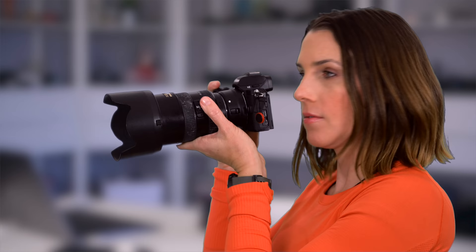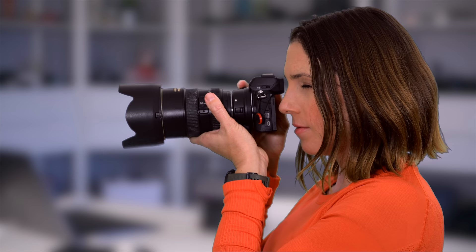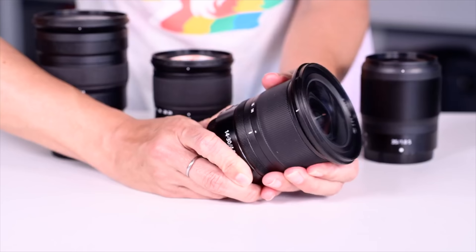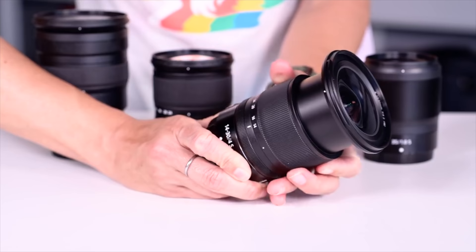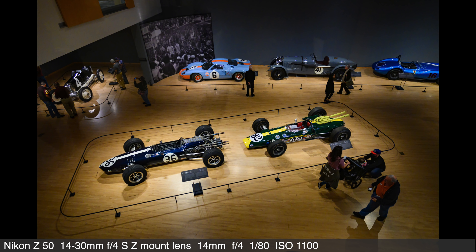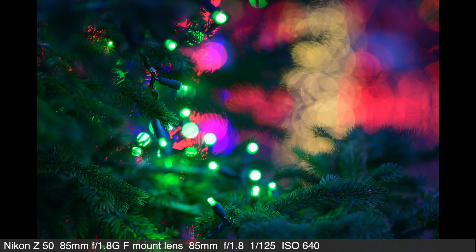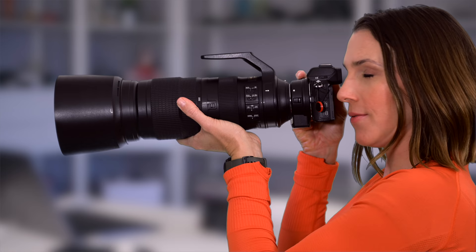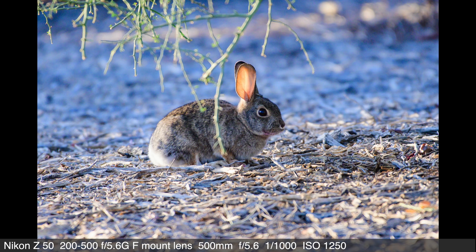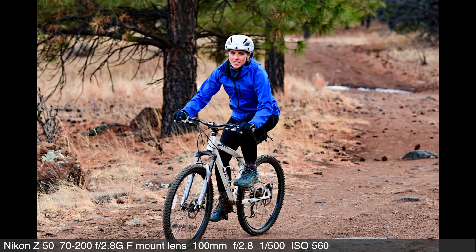We absolutely leaned on our other Z-mount and F-mount lenses with the Z50. The old Nikon 17-55mm f/2.8 DX is suddenly in style again, at least in our household. We also shot with our 14-30mm ultra-wide Z-mount lens, which turns into a nice wide-to-mid-range lens on the Z50 maintaining f/4 throughout all focal lengths. Many buyers will get one or both kit lenses and call it a day, and that's fine — but like all interchangeable lens cameras, the true strength lies in the lenses. We also used the 200-500mm f/5.6 and the legendary 70-200mm f/2.8.